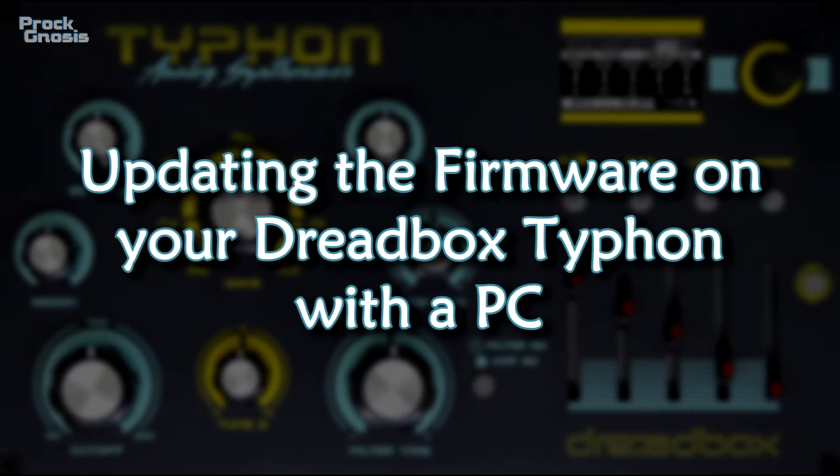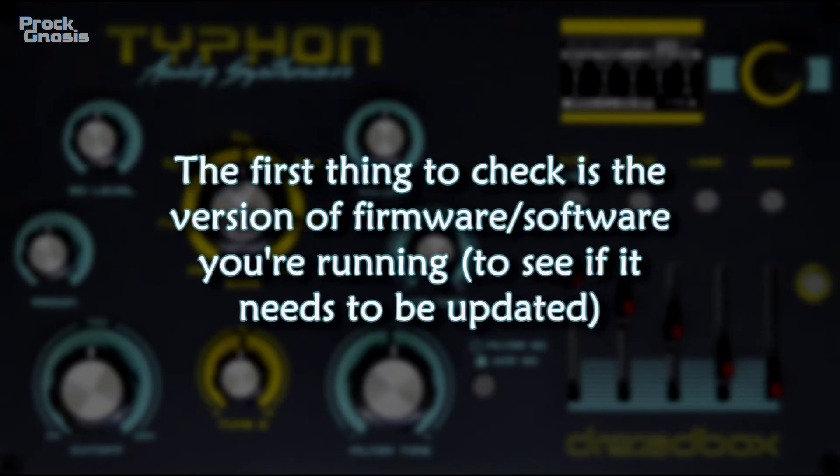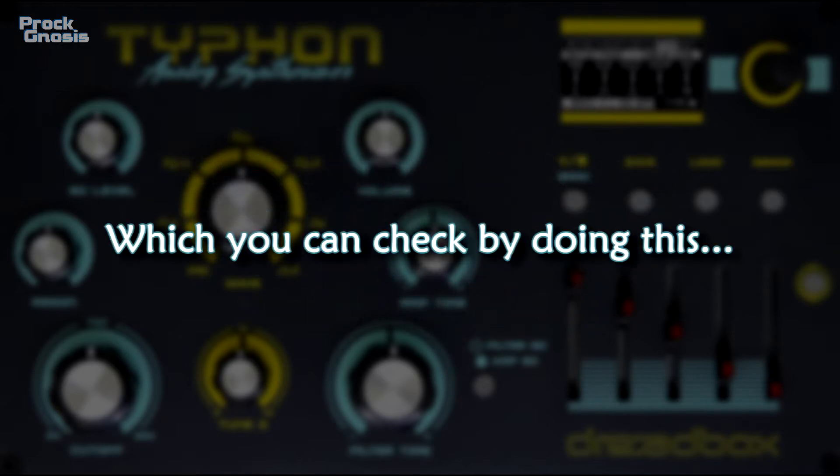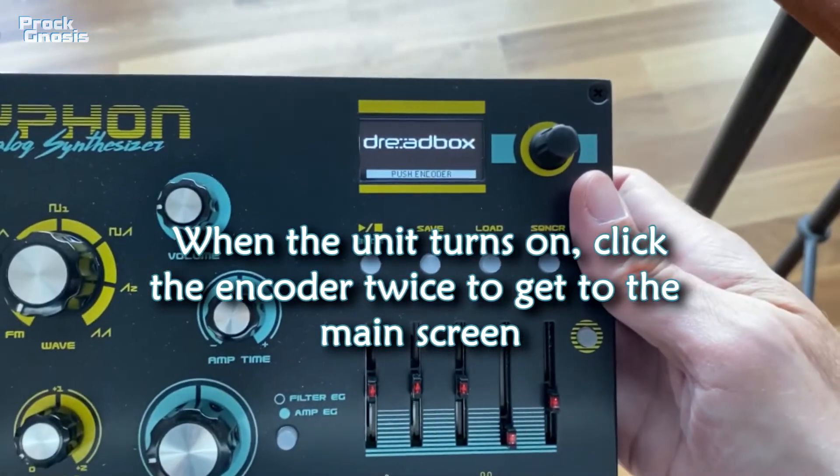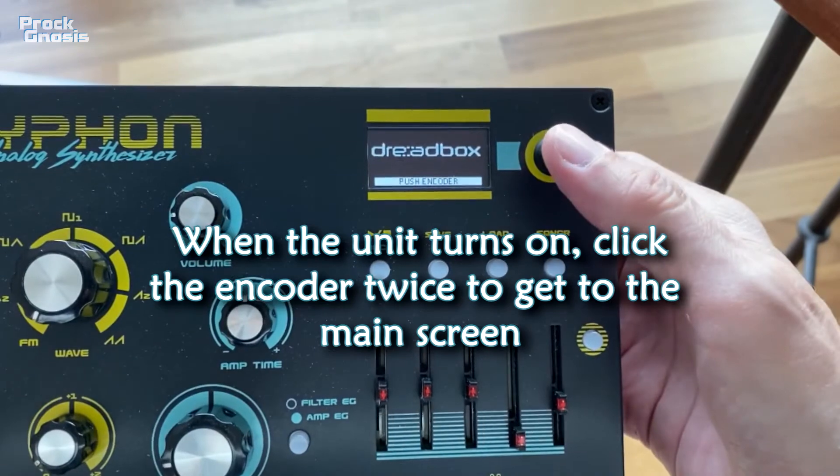Updating the firmware. The first thing to check is the version of software you're running to see if it needs to be updated, which you can check by doing this. When the unit turns on, click the encoder twice to get to the main screen.